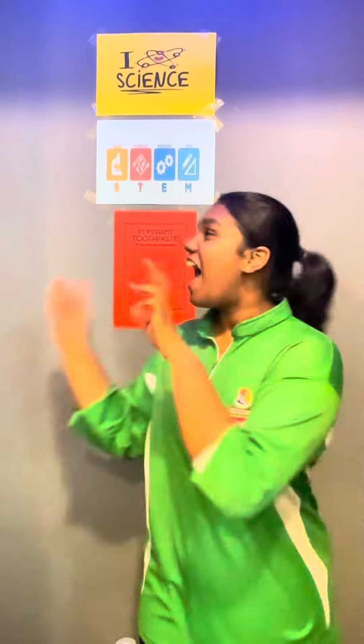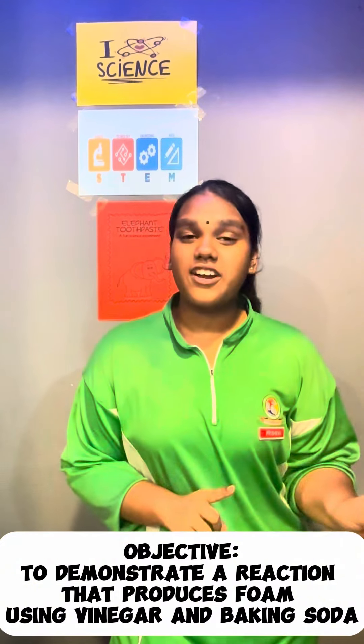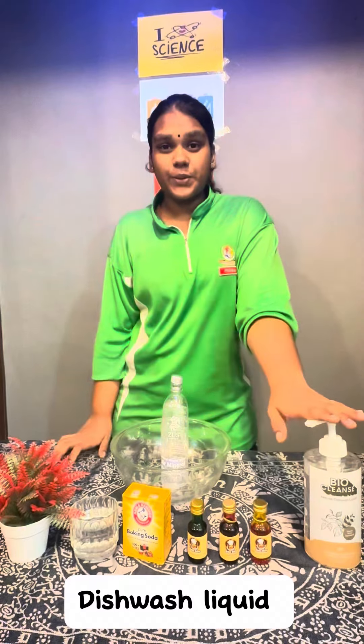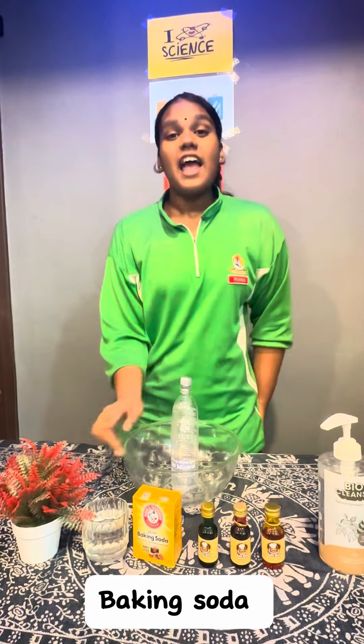Today I'm going to demonstrate a cool experiment: elephant toothpaste. The science concept behind this experiment is to demonstrate a reaction that produces foam using vinegar and baking soda. This experiment is safe because I am using common household items such as dishwash liquid, food coloring which are optional, baking soda, and vinegar.